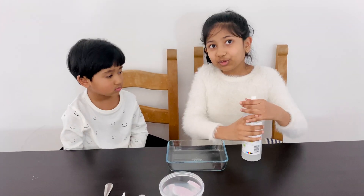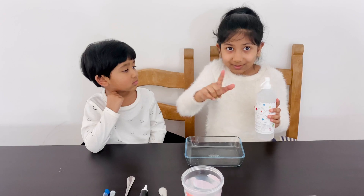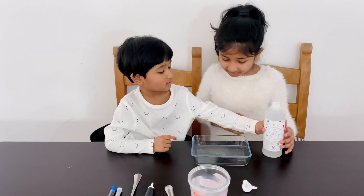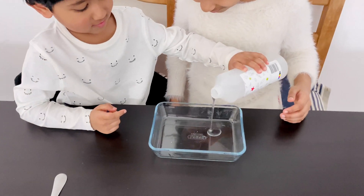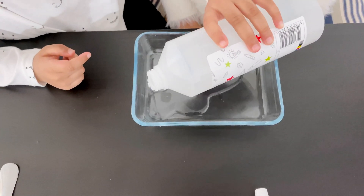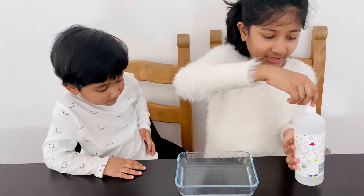Let's pour the glue now. This is PVA clear glue, not PVA white glue, so keep that in mind. Can I put the glue in? Okay. Wow! It's so clear, yeah, not too much white. That is cool!